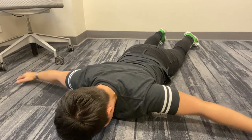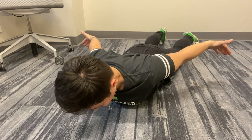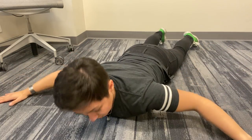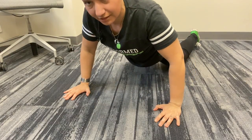You might hear me say sometimes, 'put your shoulder blades in your back pockets' — that's what you want to be thinking about when you're sitting at your desk, when you're standing, especially when you're doing a back exercise like this.